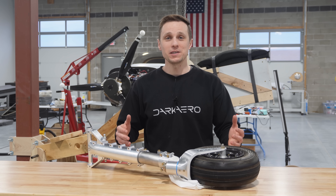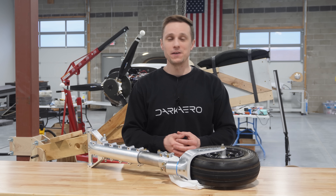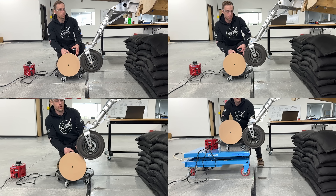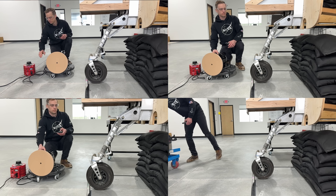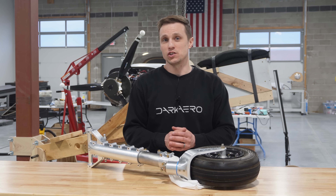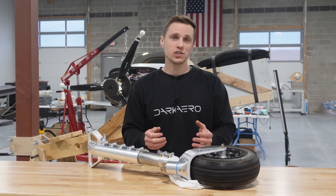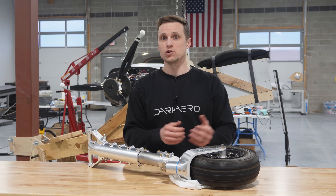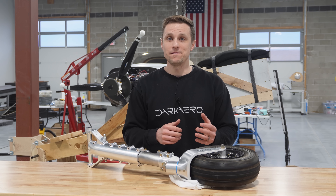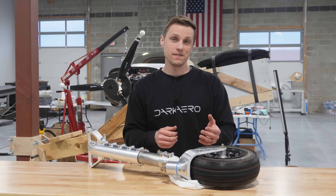The final drop test went well and the landing gear performed as predicted. After thorough inspection of the components, we didn't find any yielding or deformation. Leading up to the final drop test, we conducted several smaller tests with less weight and lower drop heights. By creeping up on the final drop height and weight, we were able to study the shock response and make small adjustments to the shock pressure based on how things were trending. We wanted the shock setup so that it compresses through the majority of travel at the worst case landing condition.